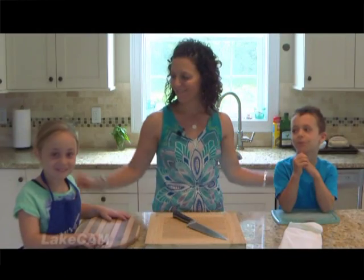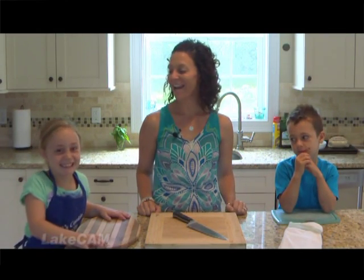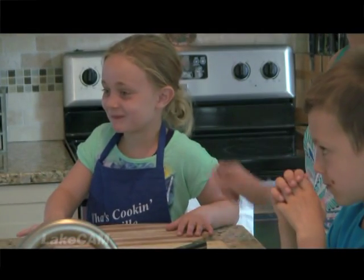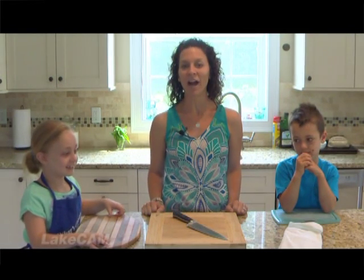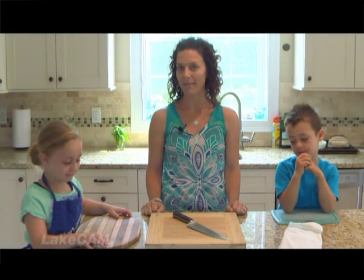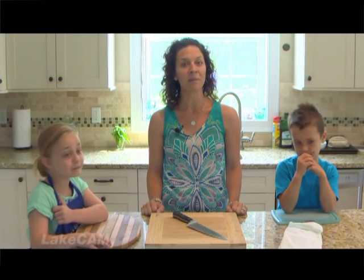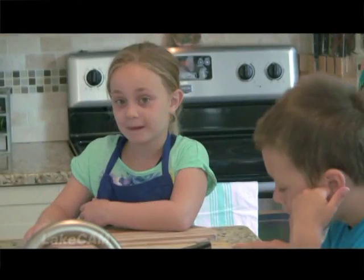Hi everyone and welcome back to What's Cooking in Lakeville. I'm Jessica Bradley and I am joined today by very special guests — my kiddos Abigail and Benjamin. We're going to be making one of our family's favorites: make-your-own pizzas and a nice salad with some homemade balsamic vinaigrette. We do make-your-own pizzas at least once a week.